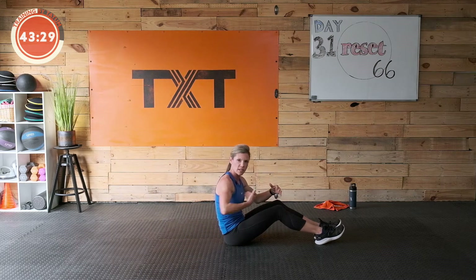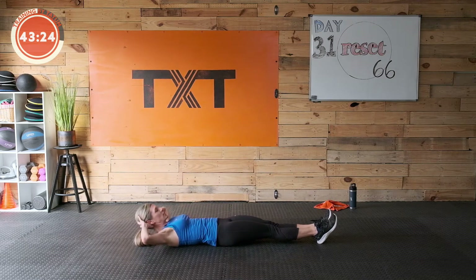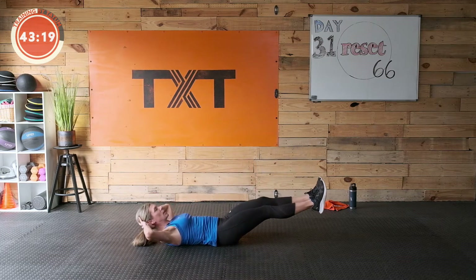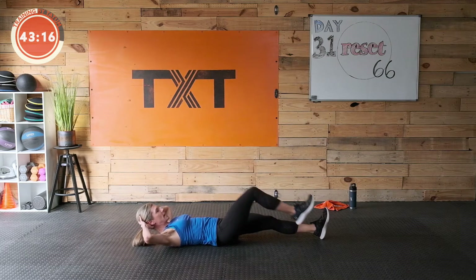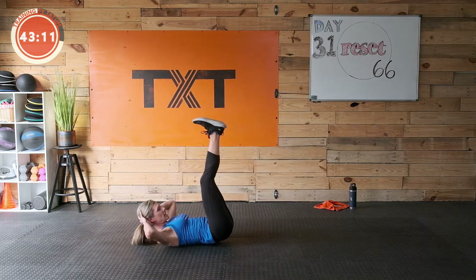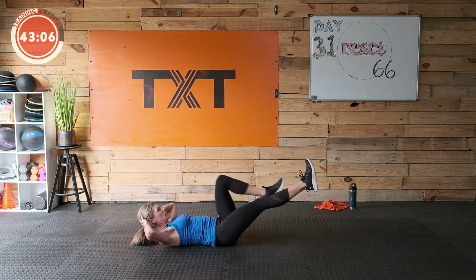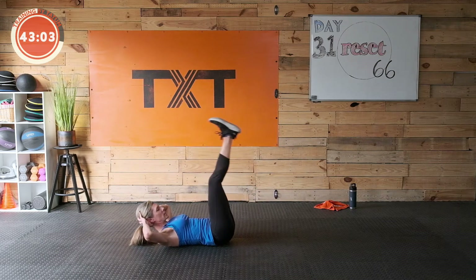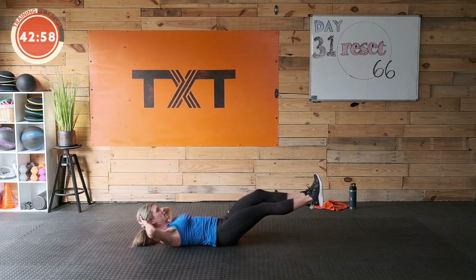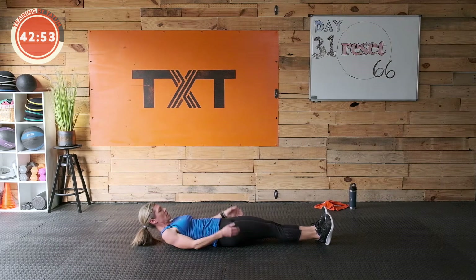We're gonna go down, hold, tuck right knee in, left knee in with a raise. You can keep your feet up — right knee in, other knee in, and lift. Or if that's too much, feet down, bring a knee in, other knee in, and lift at that point. You can also do bent knees tuck. Draw that stomach towards the floor, keeping that back firm against the ground. Three, two, one — rest. Great job.